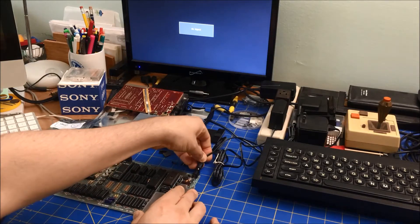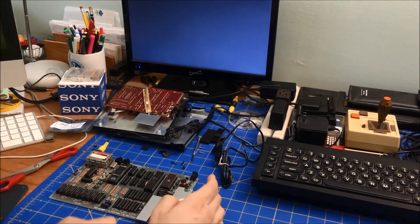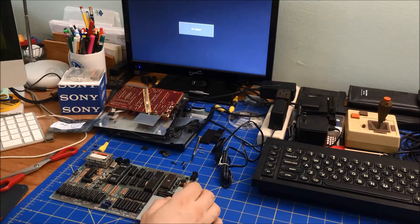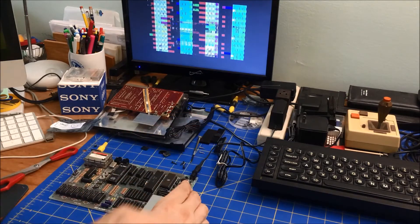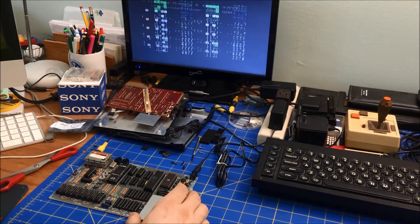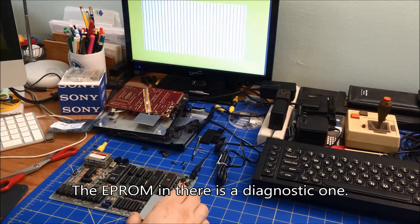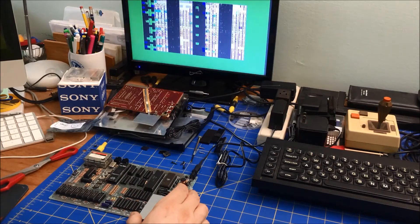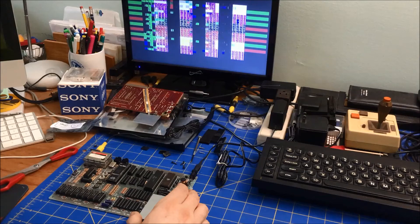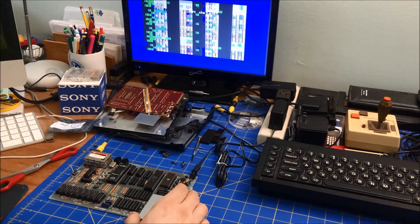Let's give it a try. It still has that problem. Oh, it was doing a memory test, but it has an issue. So now it's saying it's got some problems.